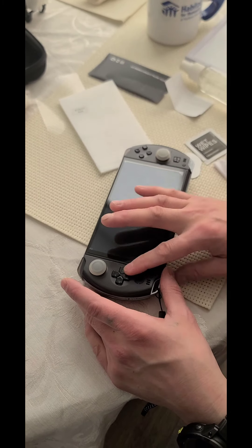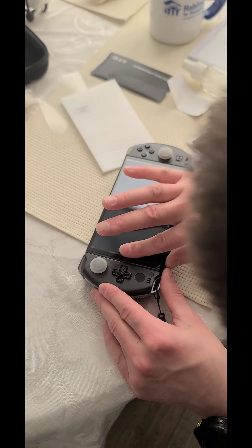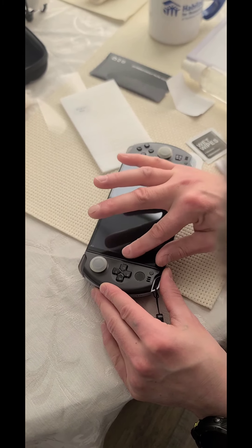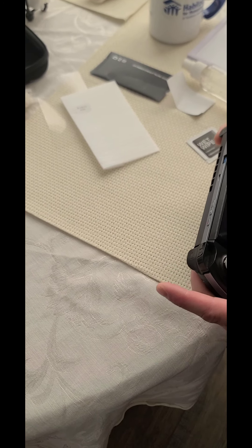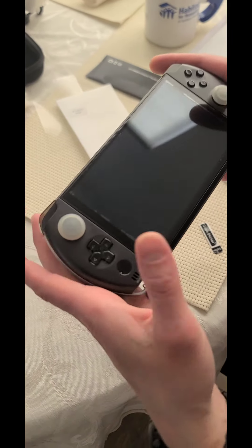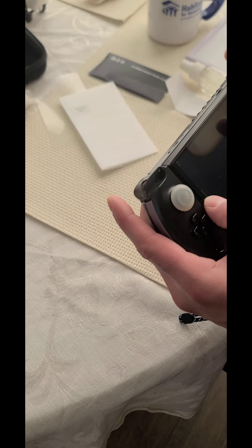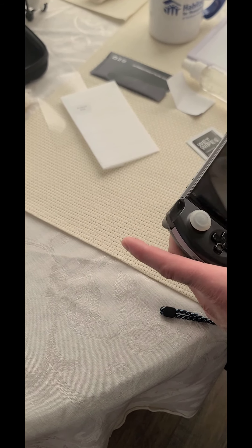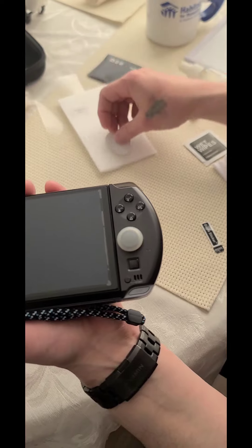I'm going to give it a small push to smooth it out. I need to get rid of all that on the side — it just drives me nuts. Maybe apply some heat? See those lines across the side? That's like air or something.